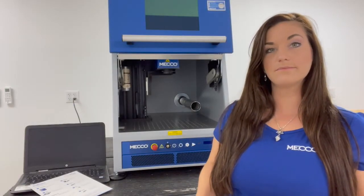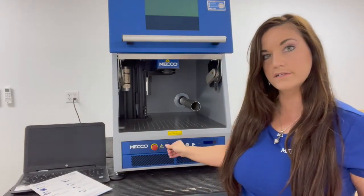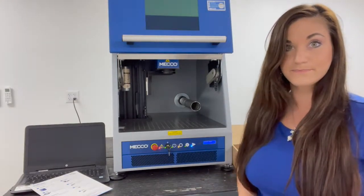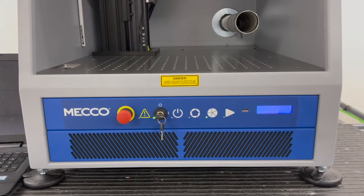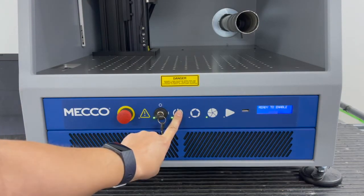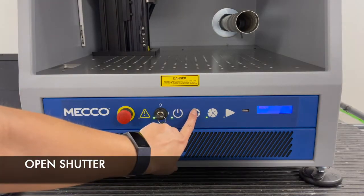Now that we have power to the system, we're going to take our keys and plug them in right here. Once you have your key plugged in, turn it to the right and that'll start the system up. You also have an LCD display here, which will tell you the status of the system. Once your LCD display says ready to enable, press and hold the button that looks like a power switch — hold it for about five seconds until you hear it engage. Now the system's enabling, and once it says ready, you can go ahead and open your shutter.